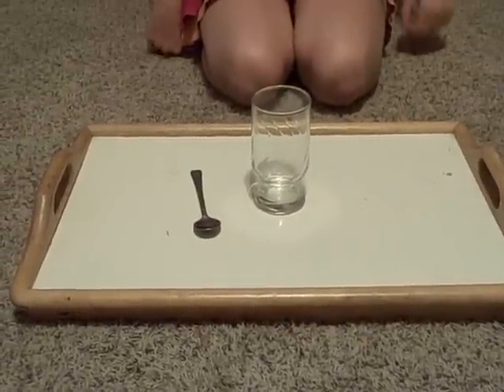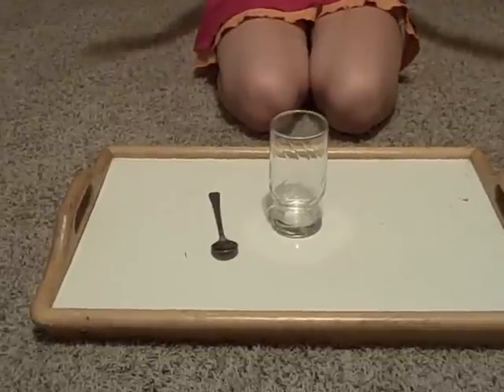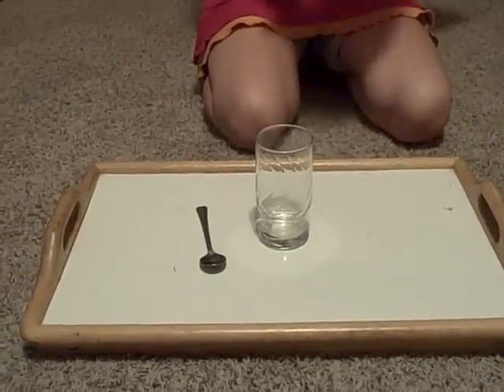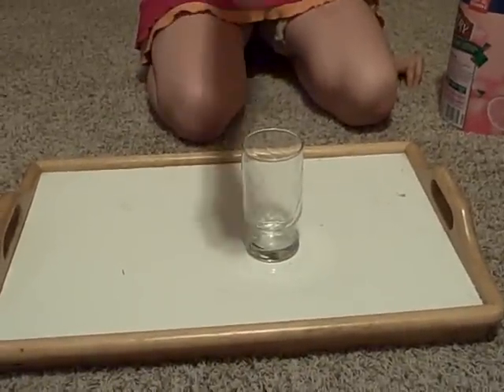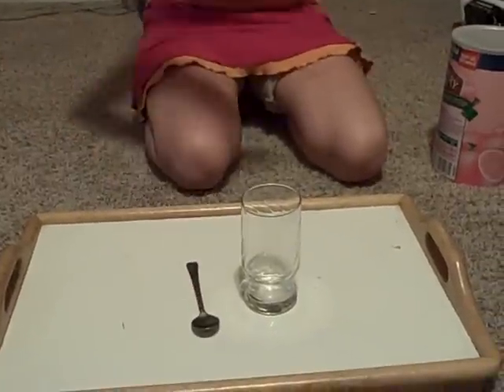We are going to show you how to make a Bombshell Rocket. What you need is, first, a cup — it's amazing, I know — and a spoon. Big item. Huge. Can't do without it, ever.